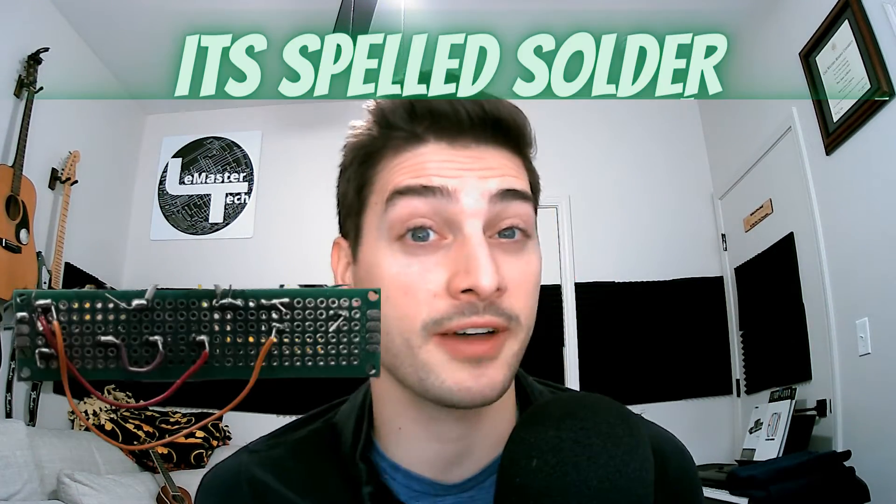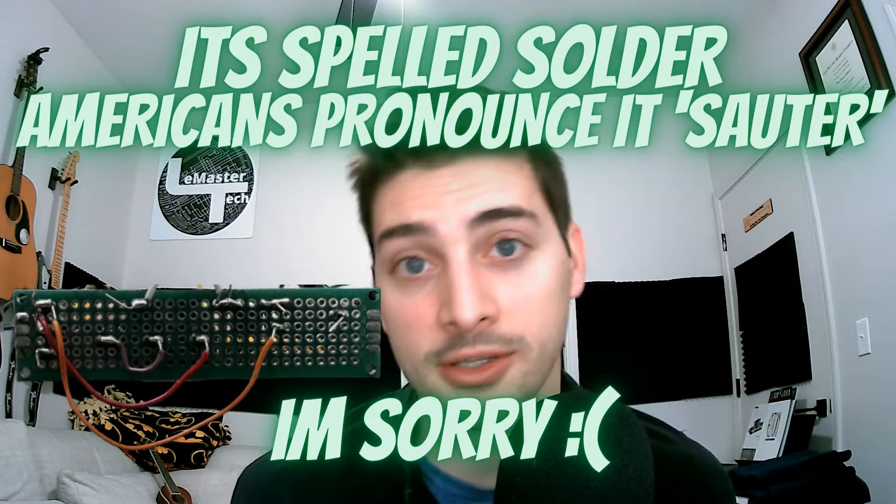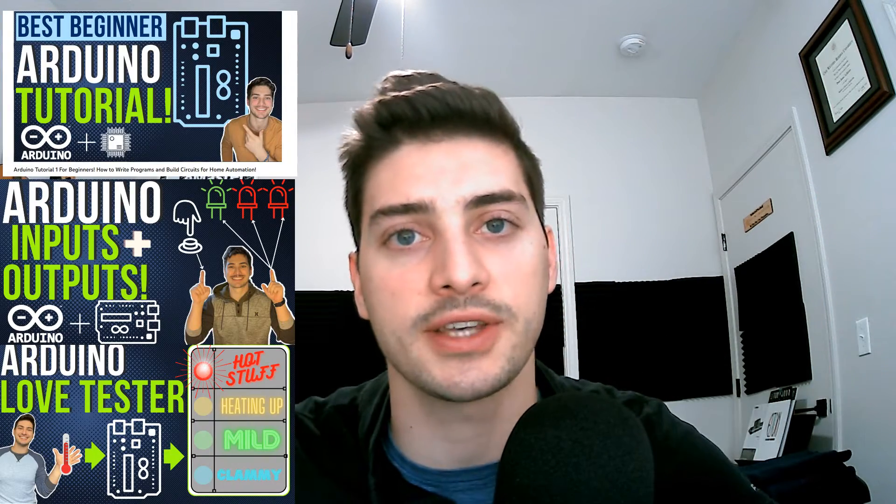I did solder my final project, mainly because I haven't done that in years and I wanted to get a little better at it. But you absolutely do not have to — this whole project can be built on a breadboard. And this tutorial stands completely on its own, but if you do want to get caught up, follow along with all the Arduino tutorials on the channel.